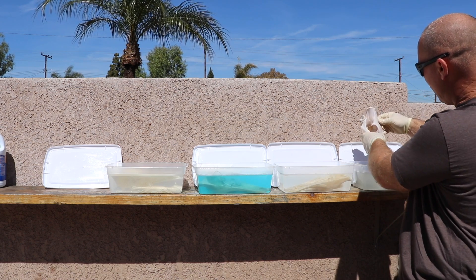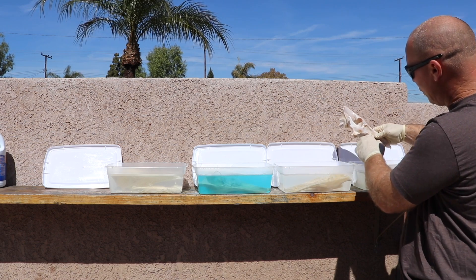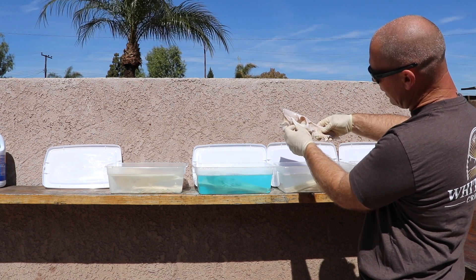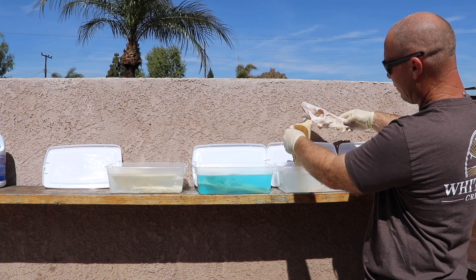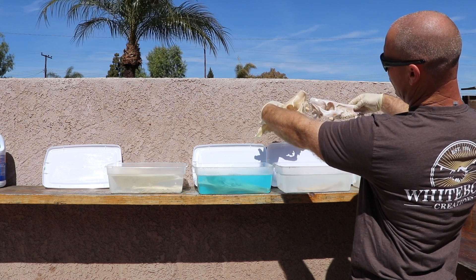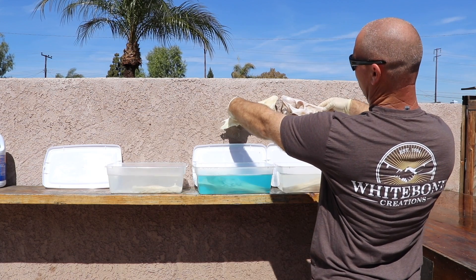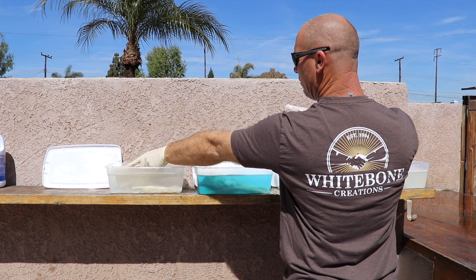The bleach is strong, strong, strong. What's going to be hard to show you on camera but you can see — we're starting to etch the bone already. It's actually starting to eat away at the bone. The 40% by volume is smooth bone. You're going to see a tremendous difference.